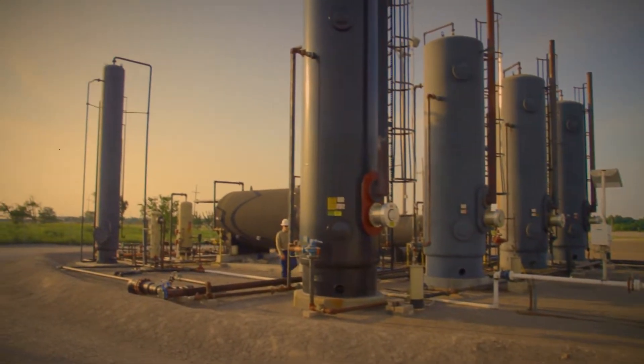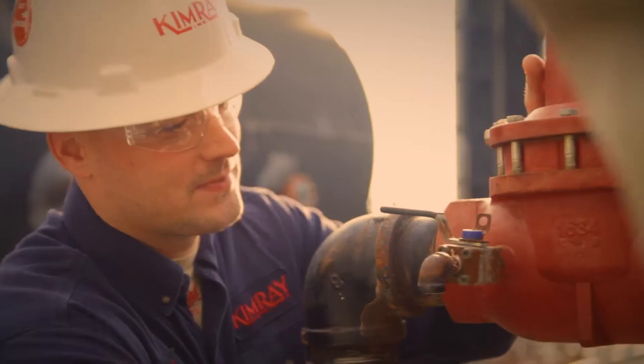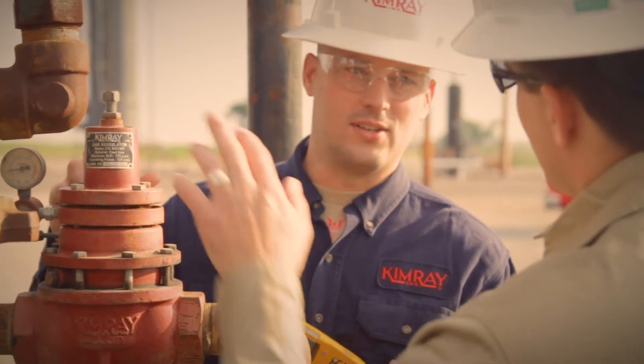Upstream oil and gas production requires many specialized pieces of equipment in a wide range of sizes and complexity. One piece that is critical to controlling the flow of oil and gas is a back pressure regulator.